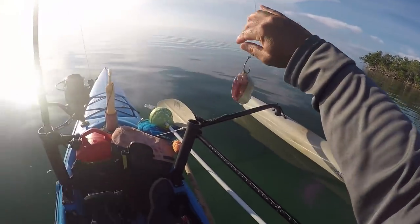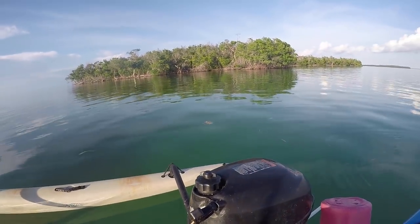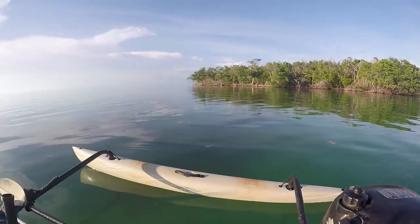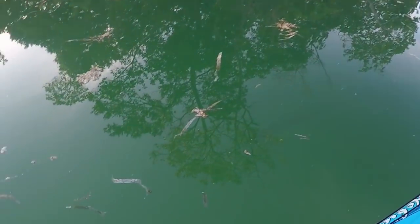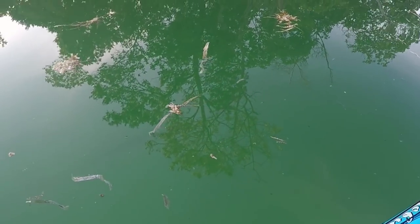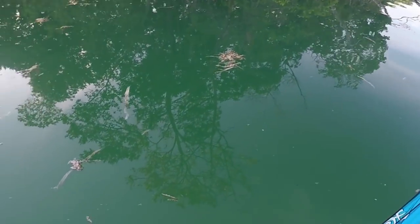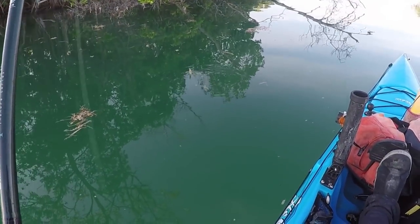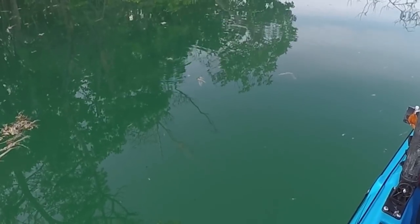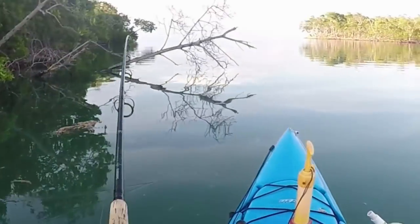I had a nice blacktip follow up my lure earlier, so that's always a possibility as well. Going to chunk it back over there where those schools of cudas are and put the hurting on them. Wait — there's a tarpon down here! Just swam right past. Two of them, three, four, five, six — all little juveniles. Hoping they were going to come after my big chunk bait.